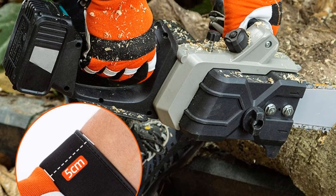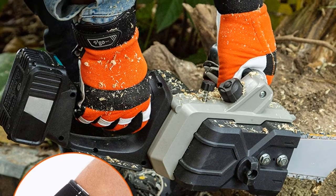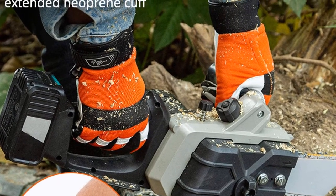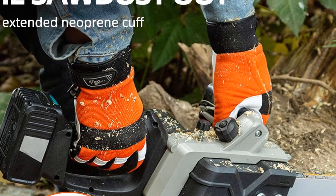Moreover, to achieve cut resistance and hand protection, the left-hand glove features chainsaw stopper fabric patches at the back, thus meeting EN 381-7 standard, class 1, at 20 meters per second.